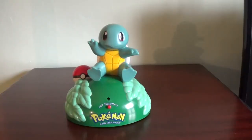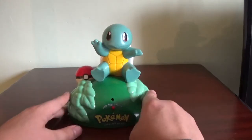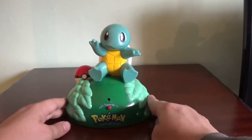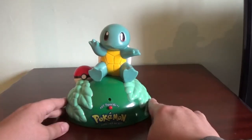Hello my fellow Cubonians, welcome once again to the Curious Cubone, and we're going old school again — nothing older. Released from Tiger Electronics in 1999, this is the Squirtle Room Guard, or Room Protector, whatever you want to call it.